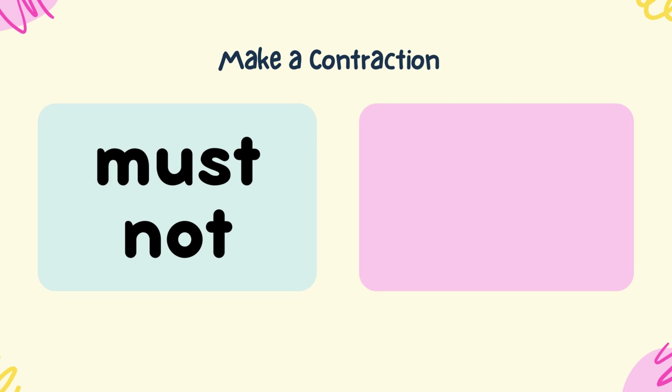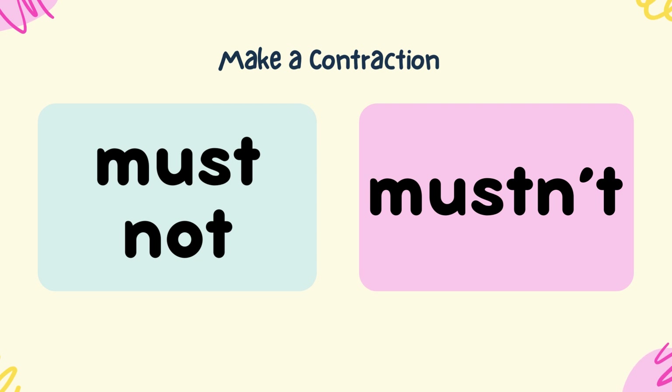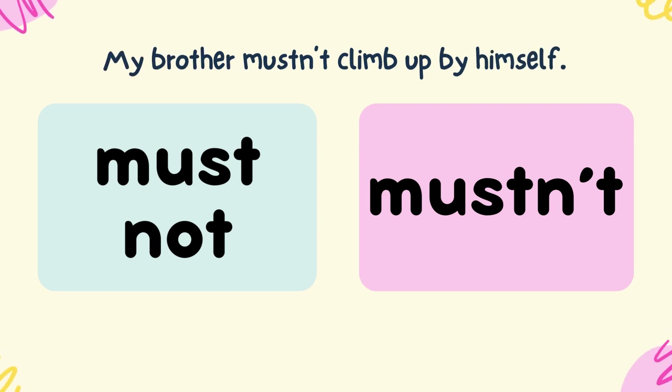Make a contraction from must and not. Mustn't. My brother mustn't climb up by himself.